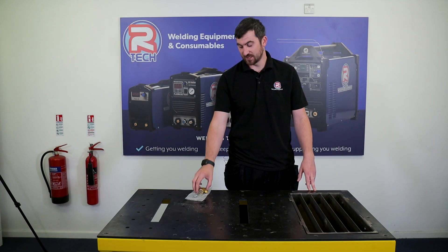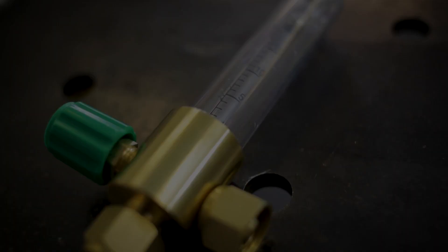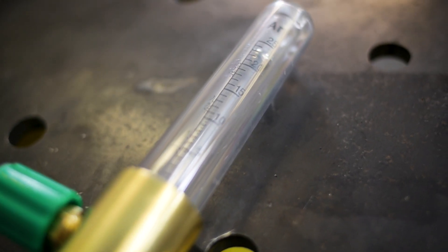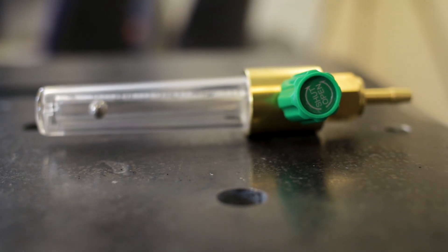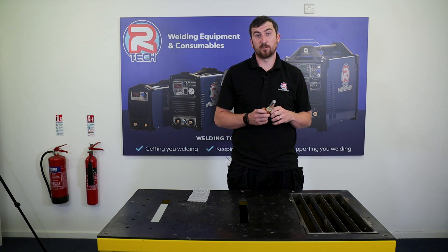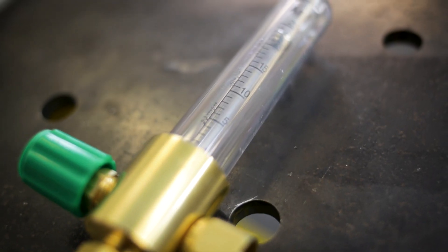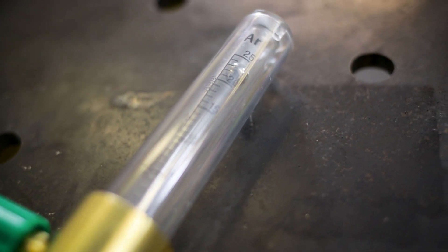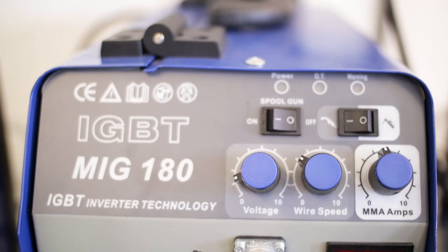Hi, Ben here at RTET Welding. Today we're going to look at the uses and the benefits of a flow meter. The Argon flow meter is very easy to use, very simple to set up. It's measured in litres per minute on the gauge and it runs from 0 to 25. They can be used with pure Argon — for example with a TIG — or an Argon CO2 mix for MIG use.